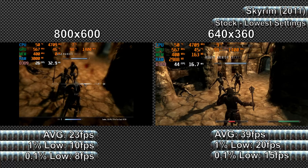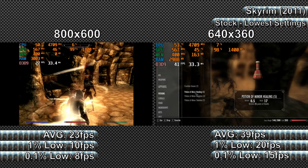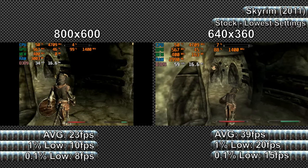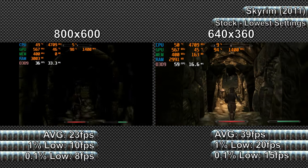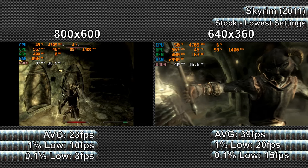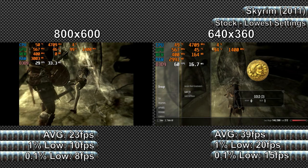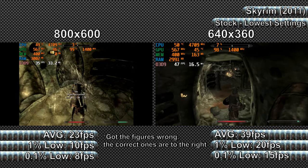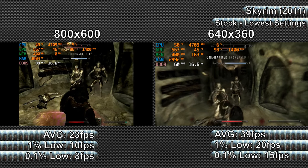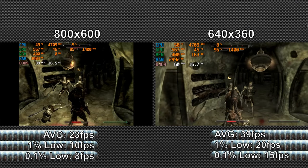There was noticeable stuttering at times. The benchmark showed average, 1%, and 0.1% low frame rates of 23, 10, and 8 FPS respectively at 800x600, with multiple frametime spikes of 40-50ms, several of 60ms, multiple up to around 140ms, and some of 160-220ms. 640x360 managed average, 1%, and 0.1% lows of 29, 13, and 10 FPS respectively, with several spikes of around 50-115ms and two of 140ms and 160ms.